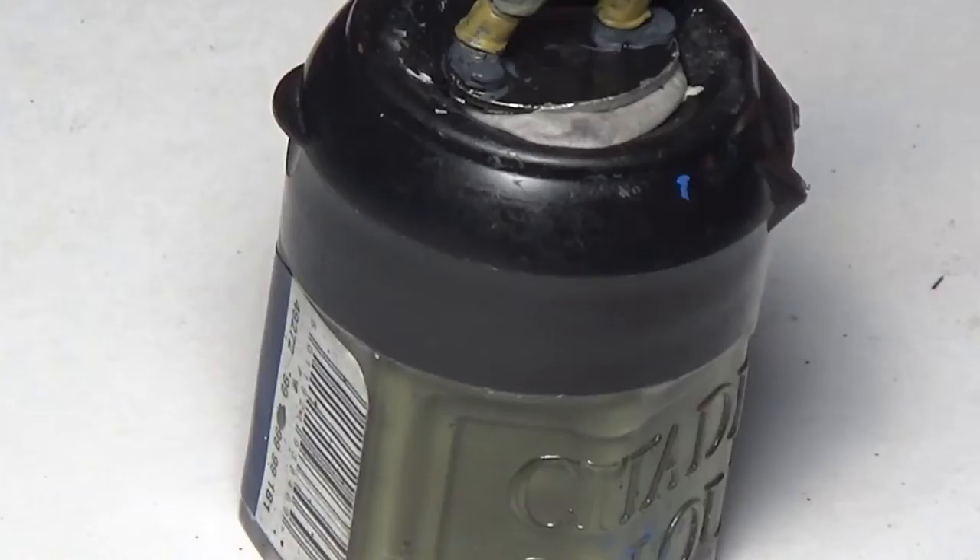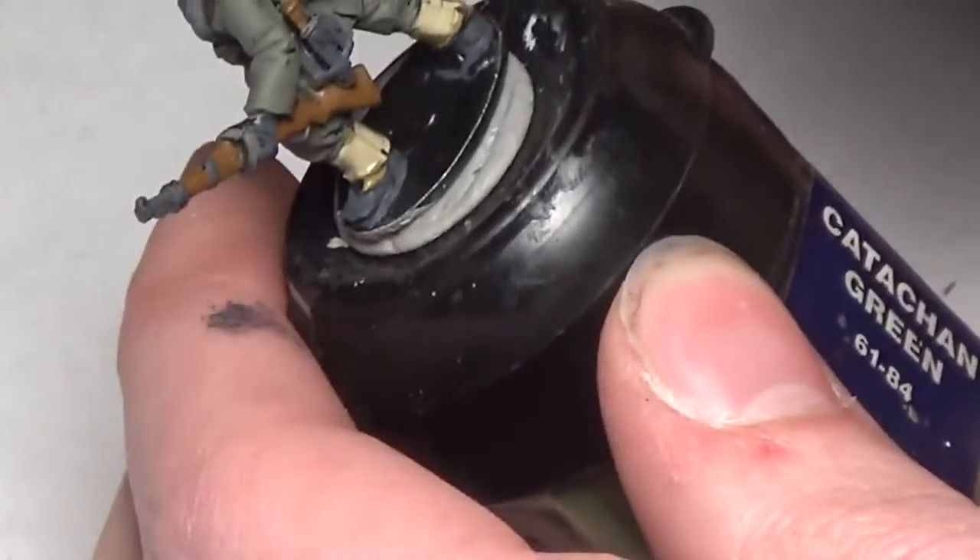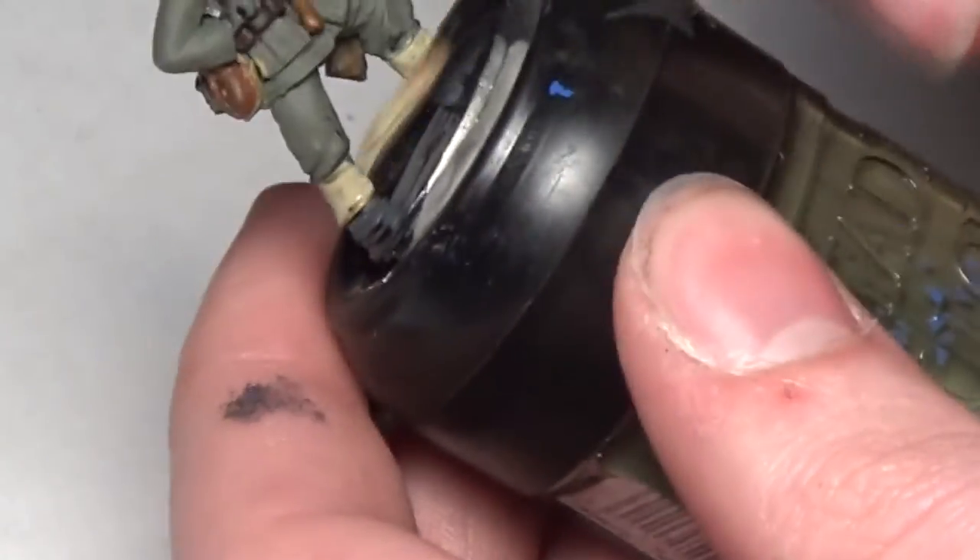Now we have German Camel Beige, and this is what I'm going to be covering the gaiters back up with. It's a nicer color and a bit more accurate to the reference pictures I was looking at. We're also painting the helmet with this color and going back over the bag. So we start painting the helmet with German Camel Beige, which we'll then apply camo to in the next step.